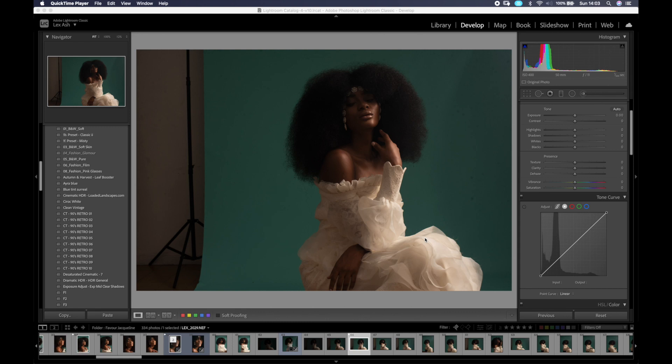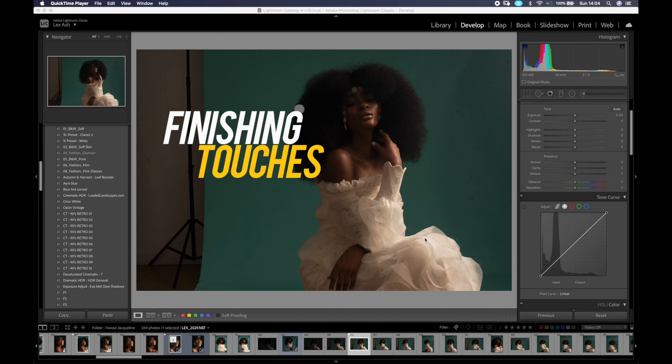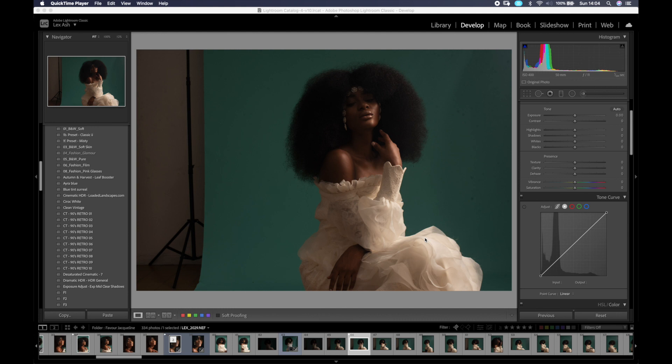Welcome to my YouTube channel. My name is Lex, and today I'm showing you how I color grade my images before retouching. My typical process is: color grade, then retouch, then add finishing touches to the colors. I do this so I can see what the end result will look like before retouching — for example, knowing how I want the highlights and shadows to look guides my dodge and burn.